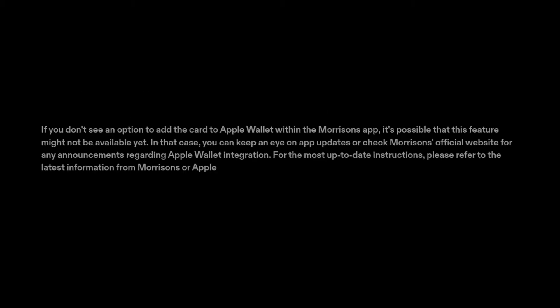If you don't see an option to add the card to Apple Wallet within the Morrison's app, it's possible that this feature might not be available yet. In that case, you can keep an eye on app updates or check Morrison's official website for any announcements regarding Apple Wallet integration.